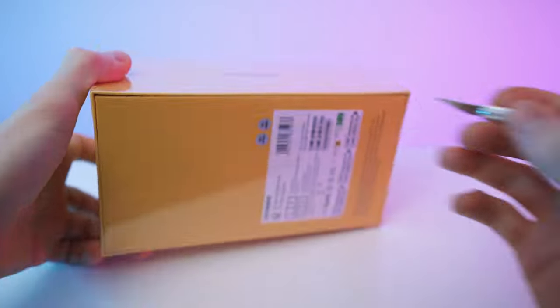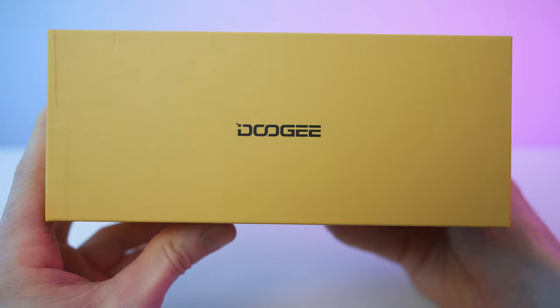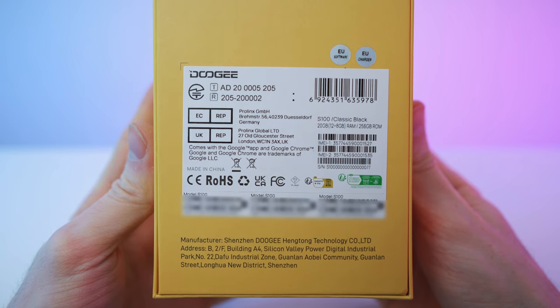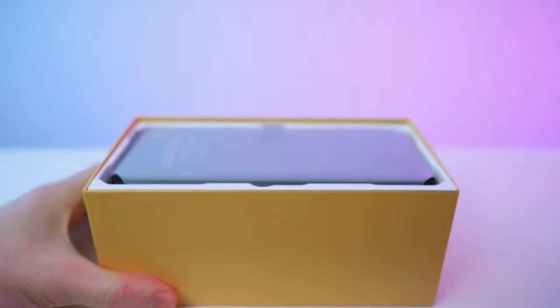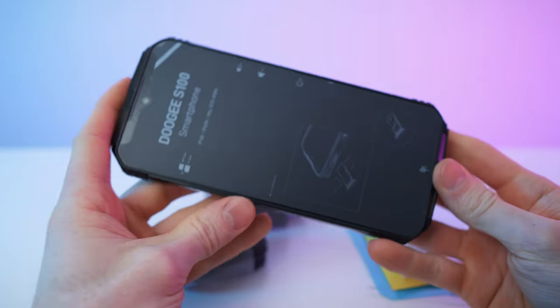So here we have it. Let's get rid of the wrap. So that's the front, top, bottom. We have this side with the brand, same as on the other one, and we have this on the back. Let's take out all the accessories — we go empty box. Wrapped up nicely. Let's go.